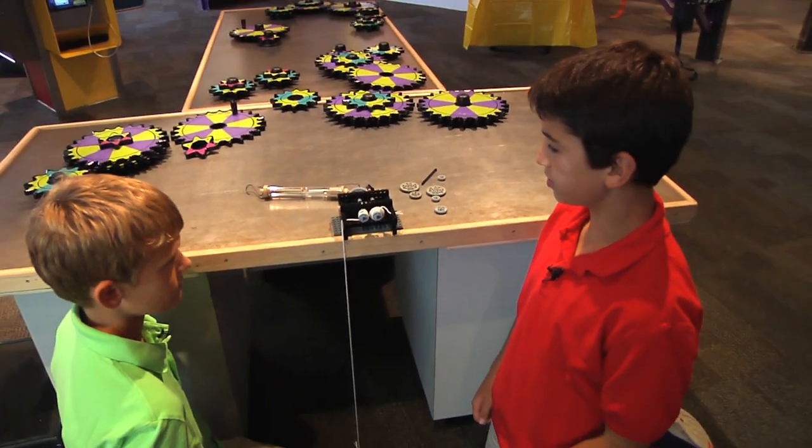But look at these gears — I wonder what would happen if we changed out the gears. Sounds like something to try at home, or maybe another episode. This has been another Oh Wow Moment from the Children's Museum of Houston. We hope your mind can come out to play.